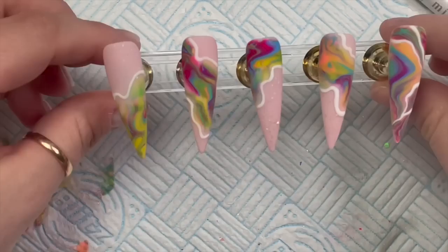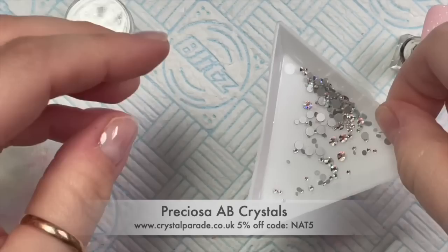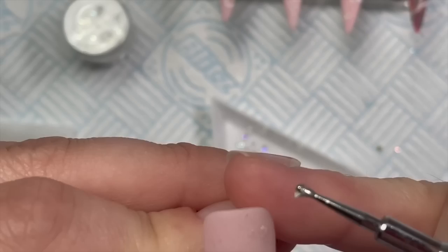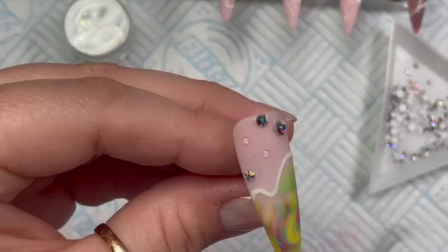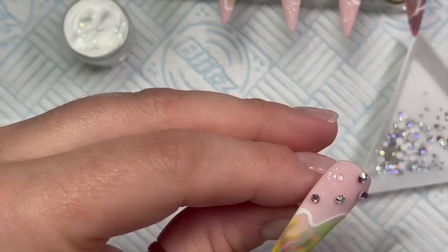Once I've finished top coating all the nails I'll pop them in the lamp to cure for 30 seconds. They're looking pretty good, but I thought let's add something else. I'm going to use some Preciosa AB crystals - these are from Crystal Parade and you can use my code NAT5 to save 5%. These are my favorite crystals in the whole wide world. I'm using Crystal Totalist gem glue - I've put some little dabs on and I'm placing crystals on top in different sizes on two of the nails with the larger nude areas.